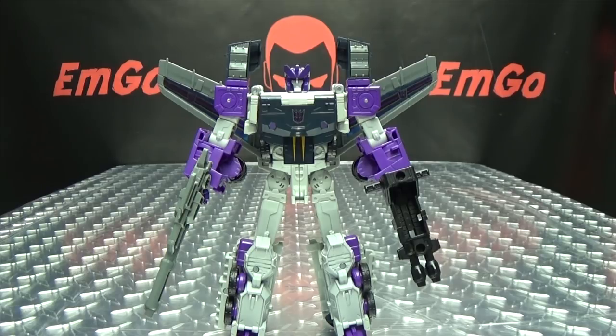And I think that's pretty much all there is to say. There is the Transformers Titans Return Voyager Class Octone, and this is Emgo saying: remember, you don't stop playing because you grow old, you grow old because you stop playing. Be geek, be proud. POW IN YOUR FACE!